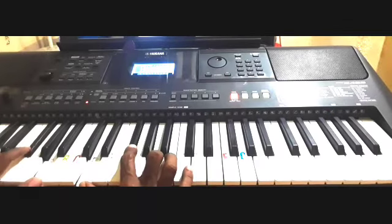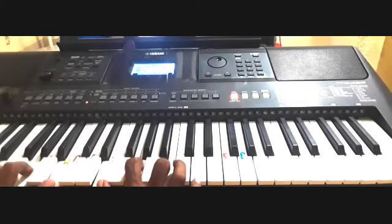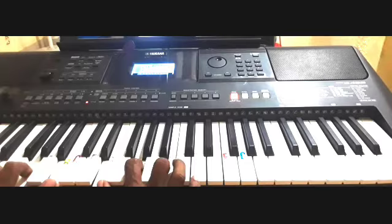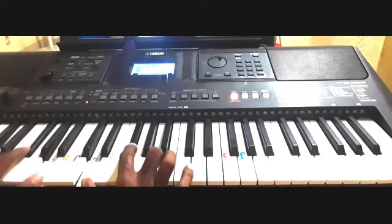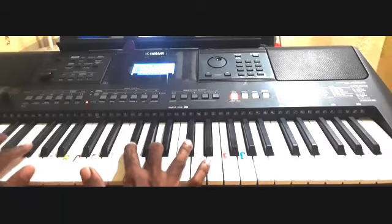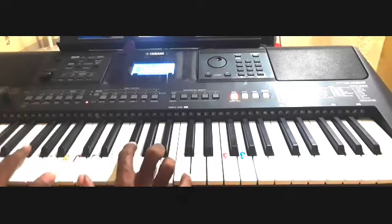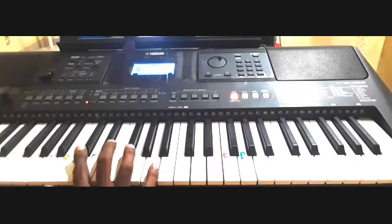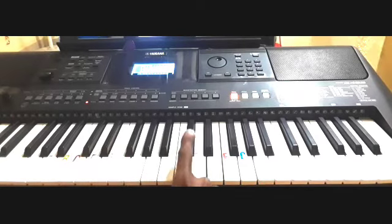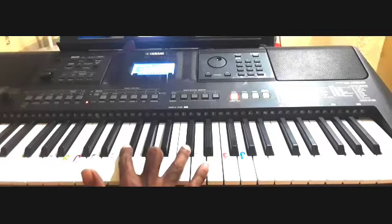"Into your hands" — play E minor. Then on 'hands,' play the A chord. "We commend our spirit, O Lord" — play D. Then play the passing chord, F sharp minor, and then B minor. The F sharp minor chord is C sharp, F sharp, A.